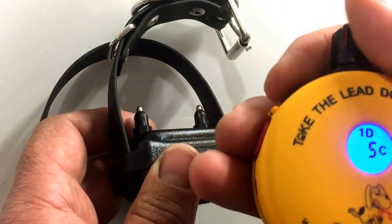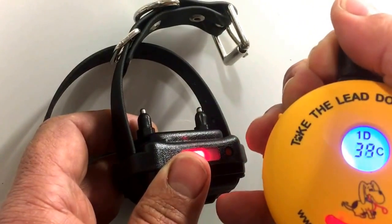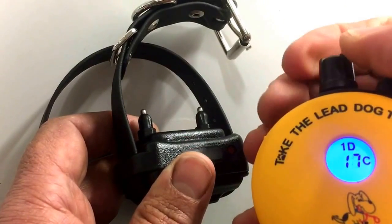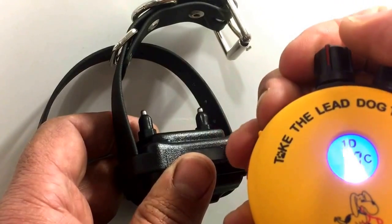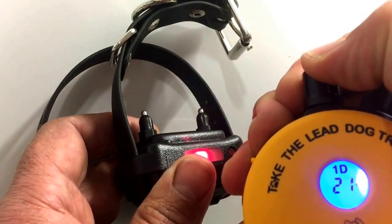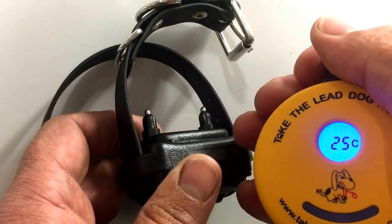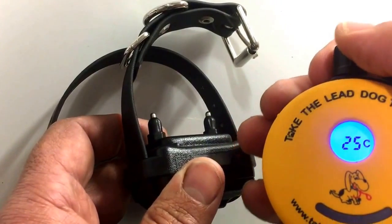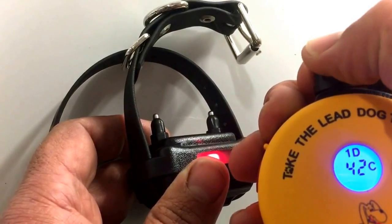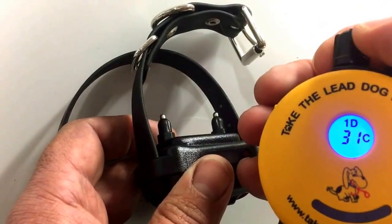One last feature: if I press and hold the stimulation button while rolling the dial up and down, I deliver continuous stimulation at whatever level I'm dialling to in real time. The rheostat dial is very smooth, so I can roll it up or back down to find the correct level of response from my dog. In emergency situations or when applying a correction, I can hold the button and dial up until I see the response, then know that's the correct correction level.